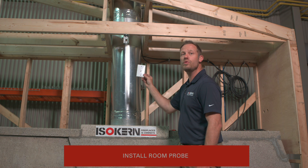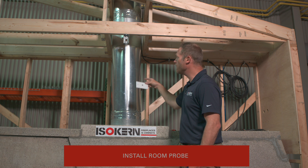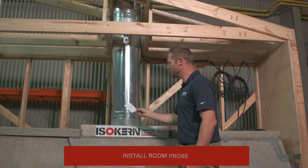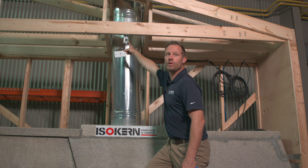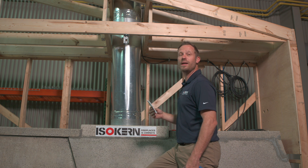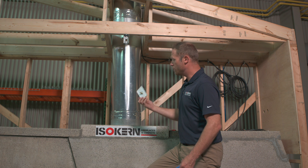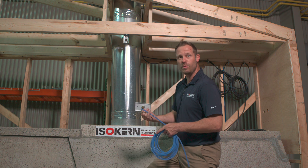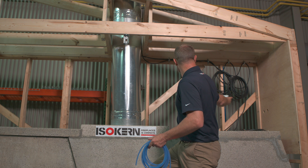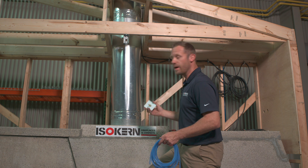It's time to install the room probe that will measure the pressure differential in the room compared to the chimney pipe. To do this, you're going to want a junction box somewhere in the room — I recommend putting this behind a piece of art or a television hanging above the fireplace. You have to take your probe, attach your tubing to it, and measure out that tubing to the actual XFENTISO control board.